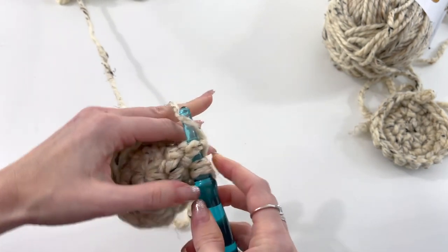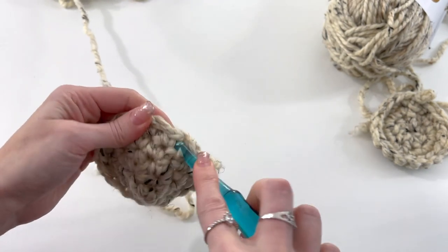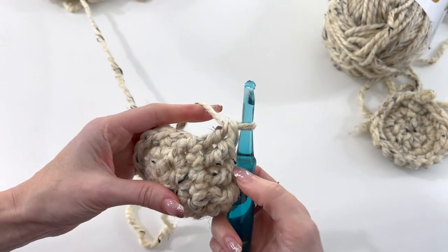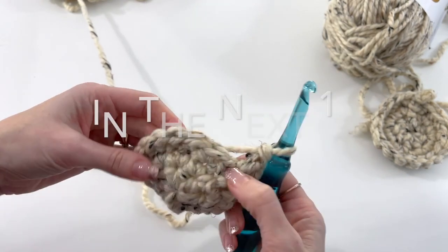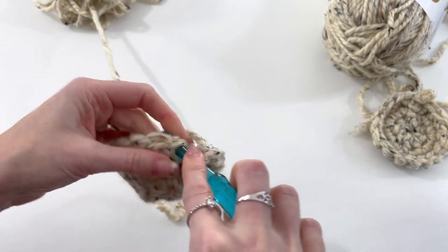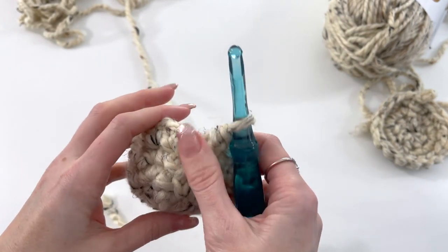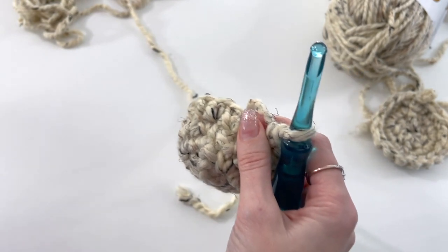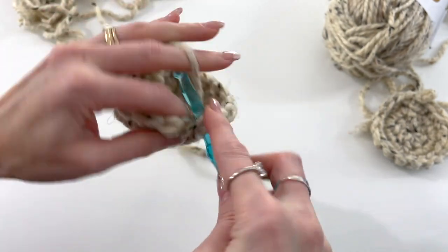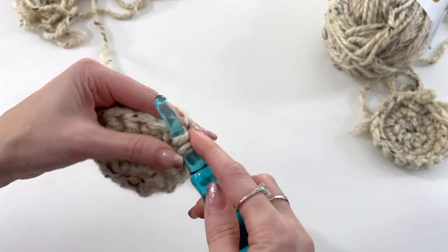Do four front post double crochets in total for the post pattern. Then in the next 10 stitches, work extended single crochets — not 12, because we want a total of 16 stitches. So we start with two extended, four posts, then 10 extended. Slip stitch in the top of our first extended single crochet to join, then chain one.